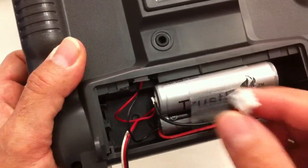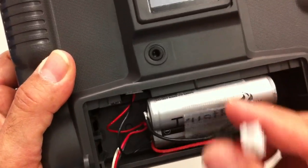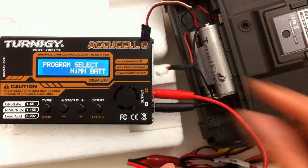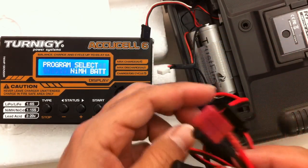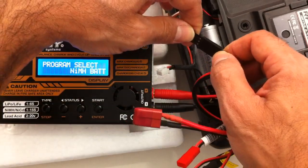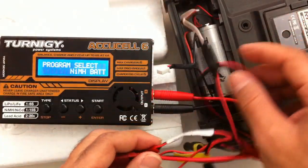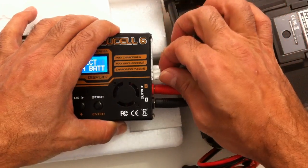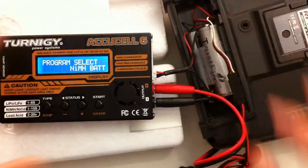I'm not going to go through exactly how to wire this up — you can just look at another battery pack and you should be able to work it out. Charging is a pretty simple process. I'm using a Turnigy AccuCell 6 which I got through Hobbyking. If you don't have the balance plug, you're going to be charging via the Futaba type cable. If you've got the balance plug connected like I have, you can do a balance charge — I'll just plug that in there.